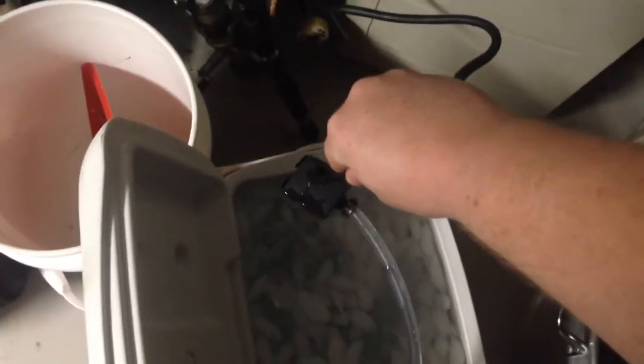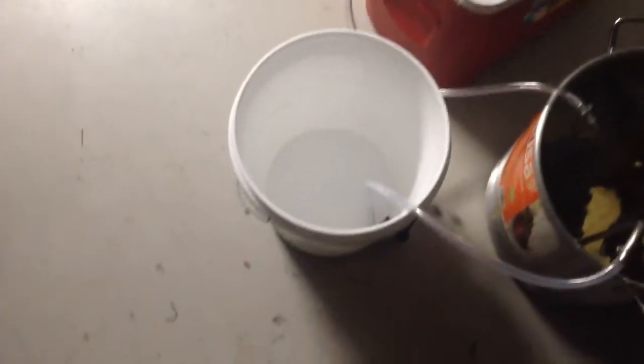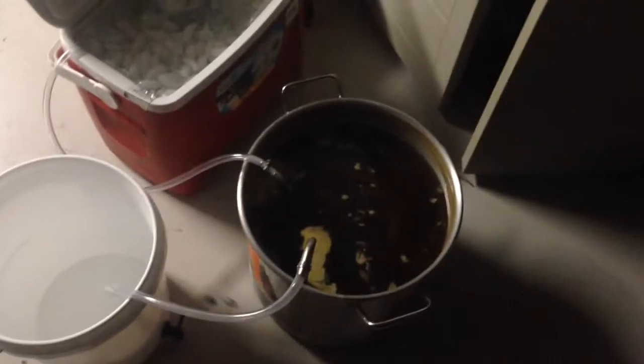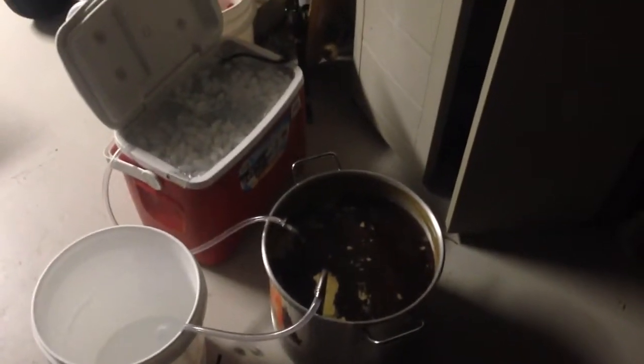Got this little pump - I'll put the links and show you where you can get one of these. It plugs right into the wall. First I'm going to pump the hot water into that bucket, and then once it cools down a little bit I'm going to start recirculating it and see how fast I can chill it. I'm going to time it too, so let me get things together and I'll see you in a second.